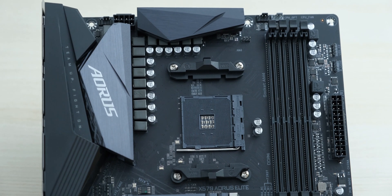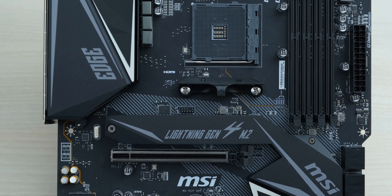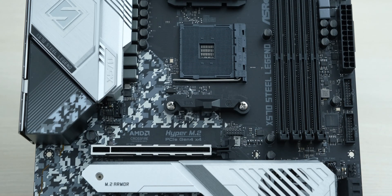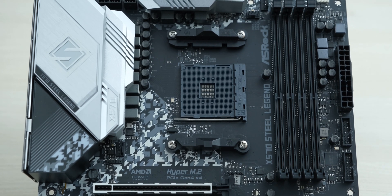Today's contenders are the Gigabyte X570 Aorus Elite, the MSI X570 Gaming Edge Wi-Fi, the ASUS TUF Gaming X570 Plus, and finally the ASRock X570 Steel Legend with its interesting camo pattern.